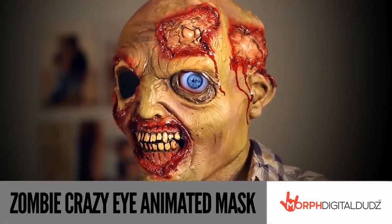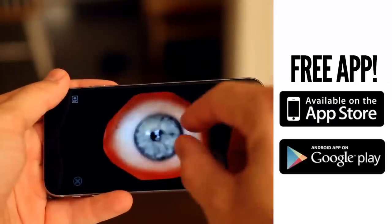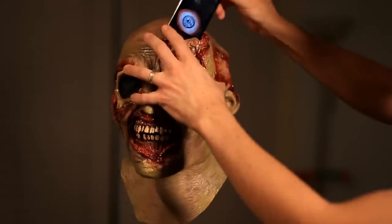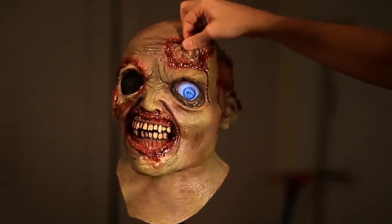The concept is simple. You just download the free app called Digital Duds onto any Apple or Android mobile device, and then you play the animation for your mask. Then you slide your mobile device into the secure pocket on the front of the mask, and with only 4 seconds of prep, you look exactly this awesome.